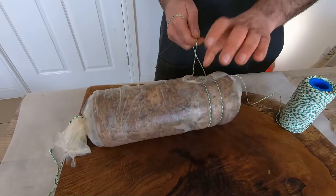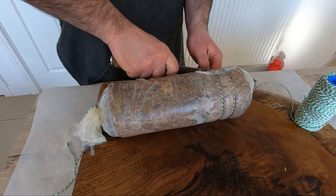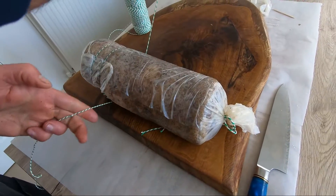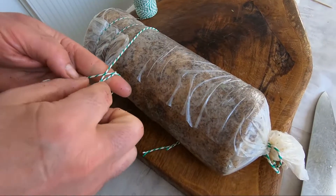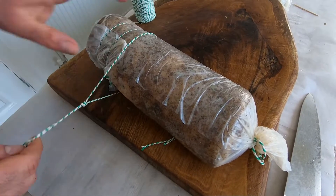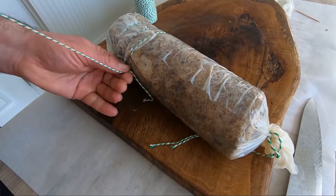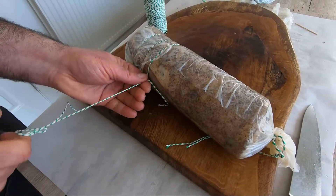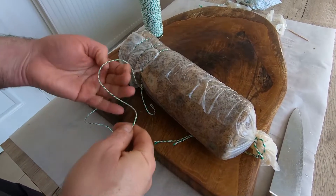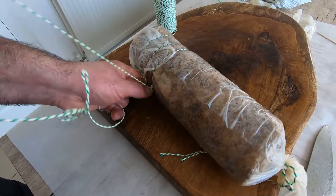Important — we're going to have the best roll pancetta. You put the string like this, around, inside — I do it twice inside. Take your time, lock it here and pull. And it's done. To close it, just spin, take it inside, and it's done.